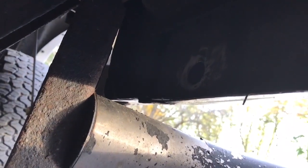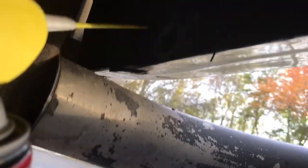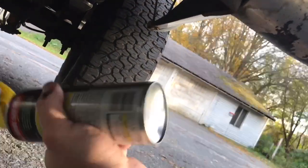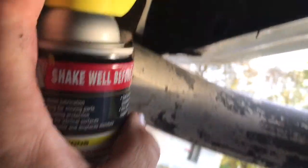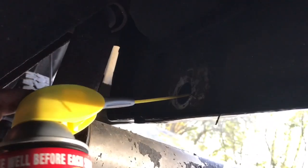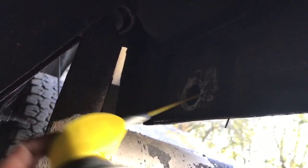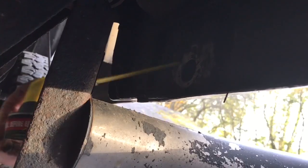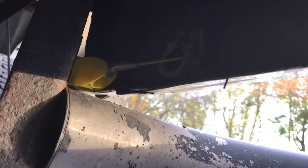These Chevys are known to rust bad in the rocker panels. Take this gel lubricant — it's like Fluid Film. There's a ball bearing in it like a spray can, so shake it up before you use it. Spray right inside there — don't save it in the can, use it all up. Angle it different ways so you can get the other side of the rocker too, squirting it as far as you can to build up material inside. Do that all the way down the rocker panel.